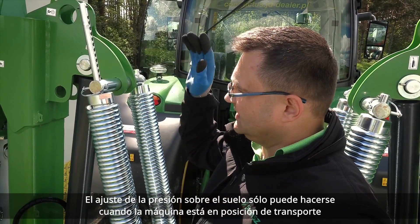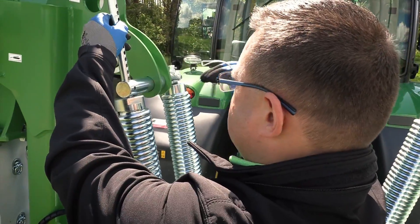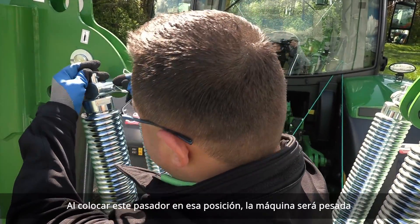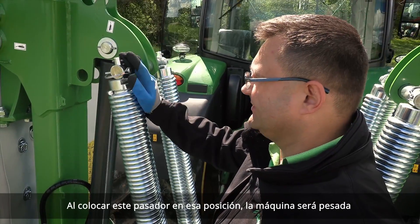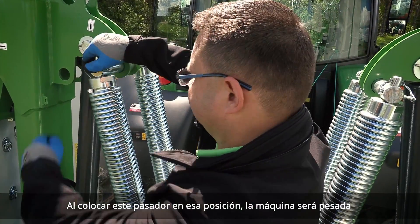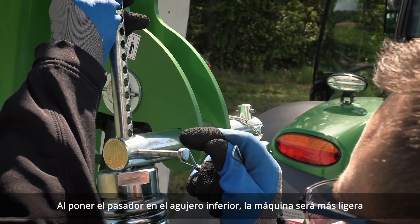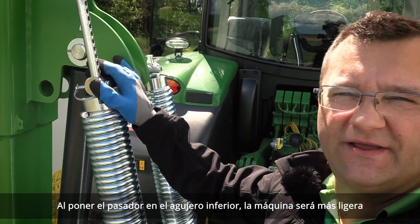Setting the ground pressure can be done only when the machine is in transport position. When you put the pin in that upper position, the machine is going to be heavy. When you put the pin in the lower hole, the machine is going to be lighter.